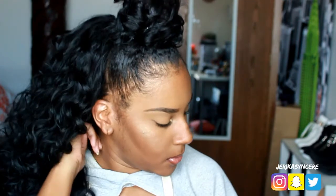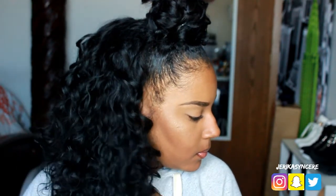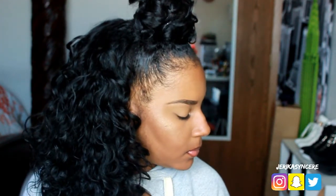I hope you guys enjoyed this video. Don't forget to follow me on Instagram and on Snapchat to keep up with me in my daily life. Thank you guys so much for watching this video and have a good day.